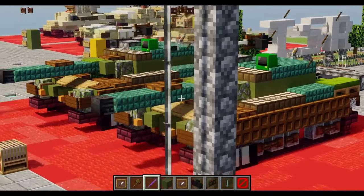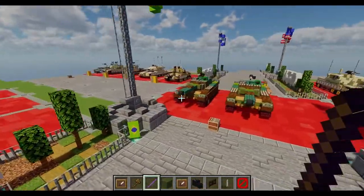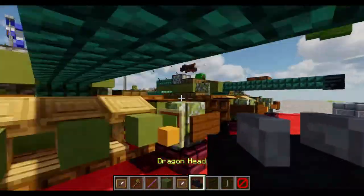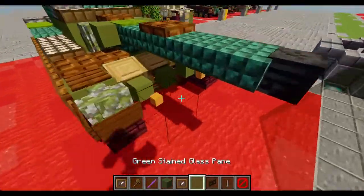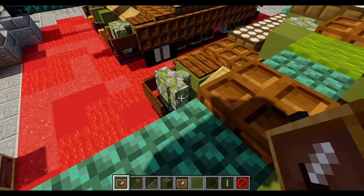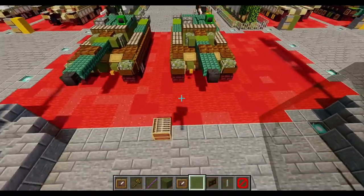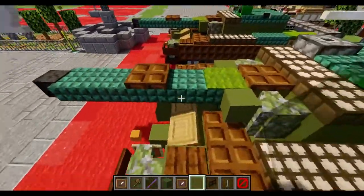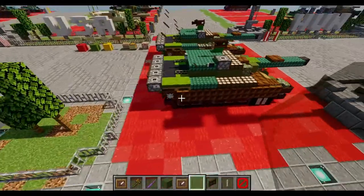Once you have that done, I believe that should finish up our Mitsubishi Type 90. I hope you enjoyed the video and I'll see you in the next one.